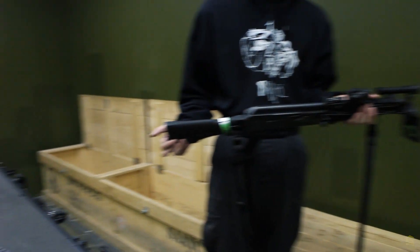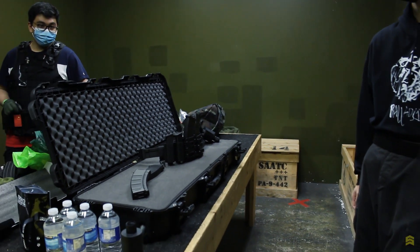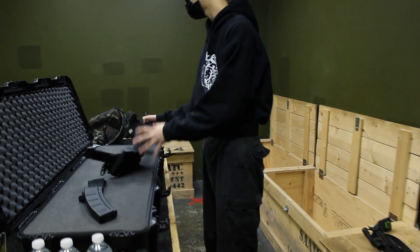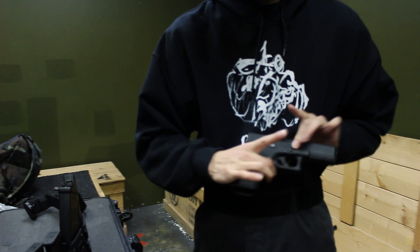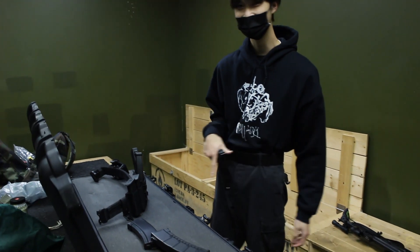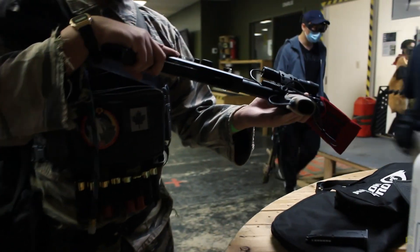Nice, I like your taste. Are you running a pistol today? Yeah, just this completely stock VFC Glock Gen 5. It's going to be my first day with it, so hopefully it runs well.